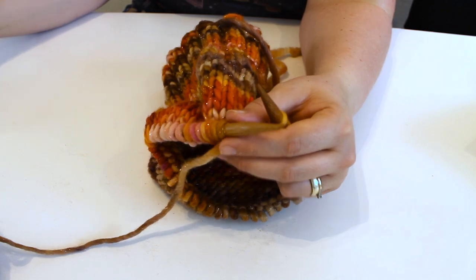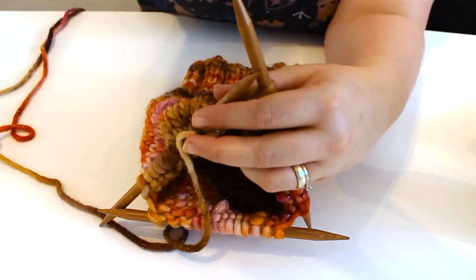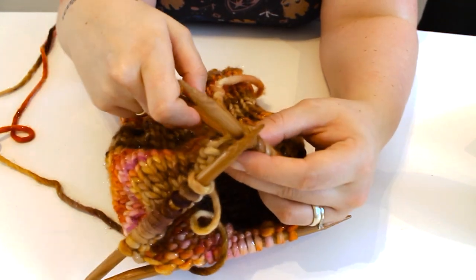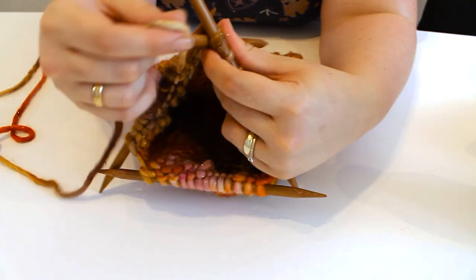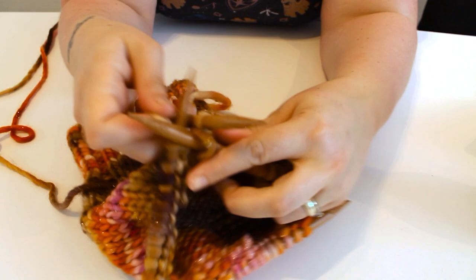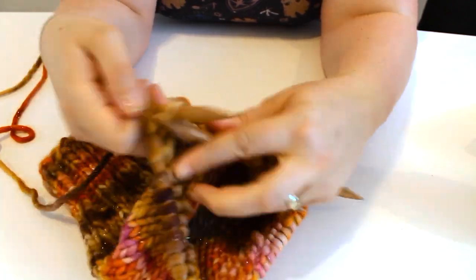After 15 rows, I transferred my stitches from the circular needles to 9mm bamboo DPNs and followed the decrease stated in the pattern. It only took 5 rounds to decrease down to 8 stitches.